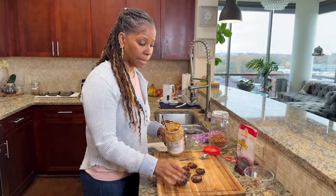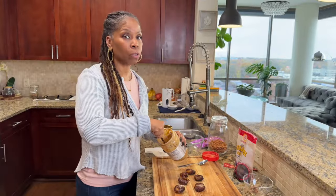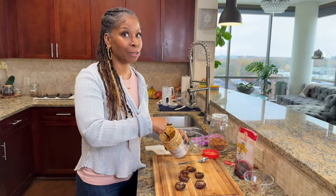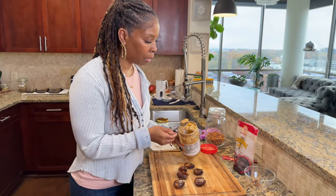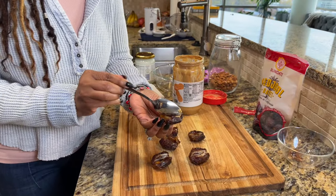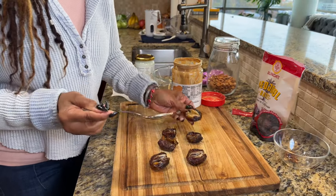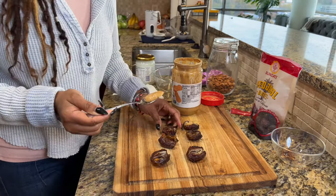So once I get my dates all pitted, I'm going to add a little bit of peanut butter — this is just creamy peanut butter, but you can use chunky also. I'm going to take a small spoon and just a little bit of peanut butter and drop it right in the middle of the date, just like that. This can get a little bit messy, but it's delicious messy, so it's okay.